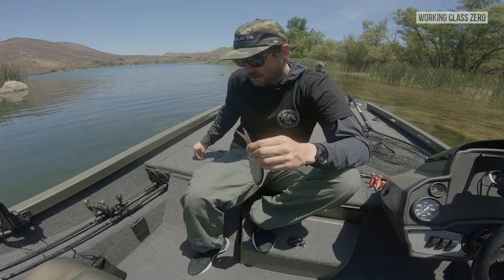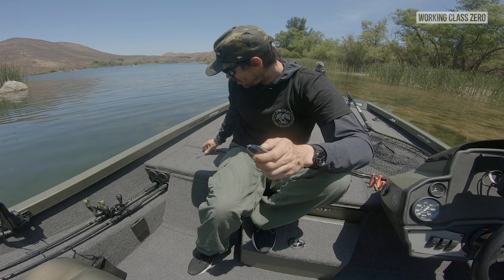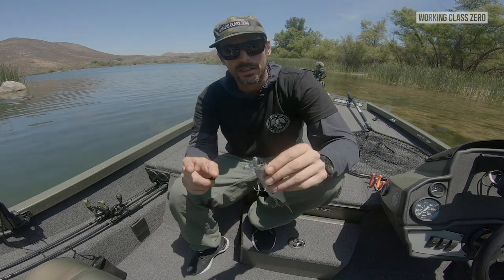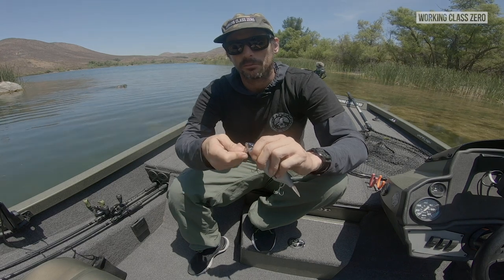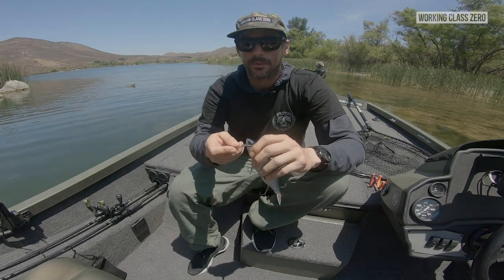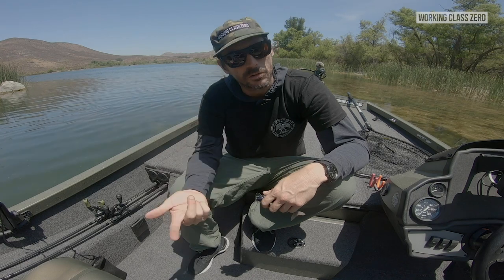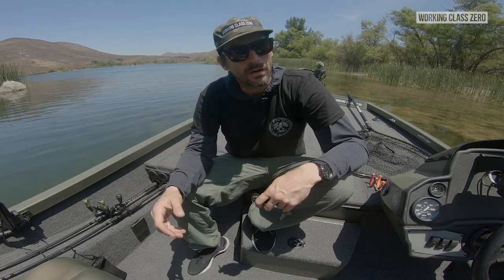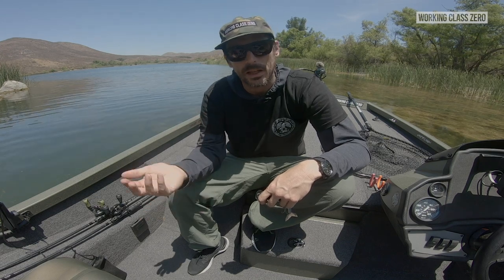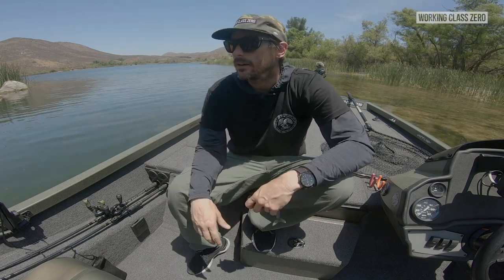Anyway, I just wanted to address the lip thing to help guys out. This goes for all DRT baits, not just the tiny clash — all DRT lipped baits. Just rotate it out. If you pull straight out you're gonna break teeth; if you rotate it out you're good to go. I hope that helps you guys save a little heartache. Until next time — like, comment, share, subscribe to the channel. Head over to our website to show some support, and sign up for our email newsletter to be notified about all bait drops and other Working Class Zero product drops.